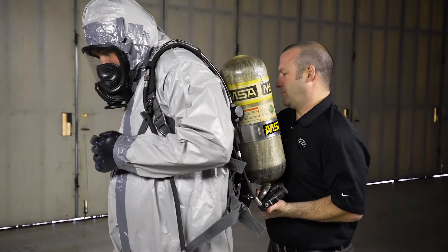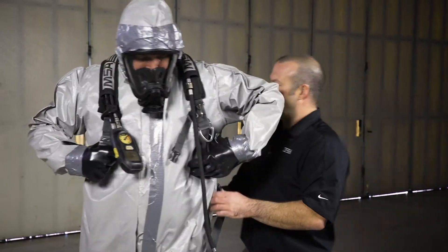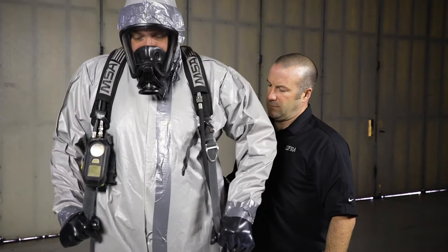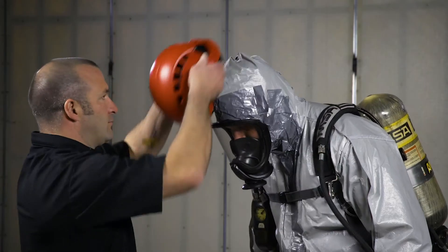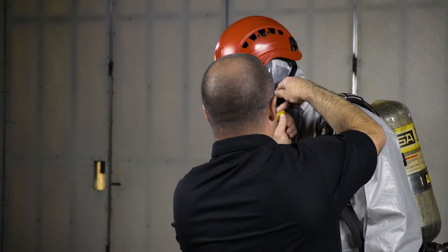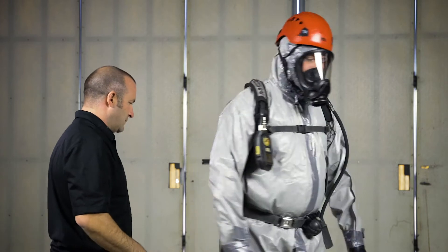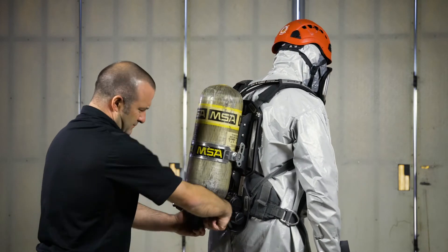Tighten the straps with the help of the assistant. Put on your head protection, tightening the straps as needed. Turn on the cylinder and complete the SCBA check.